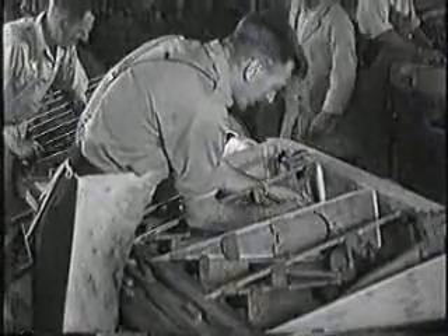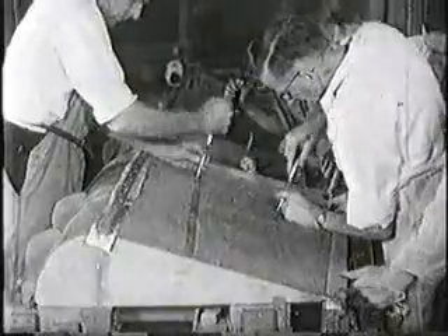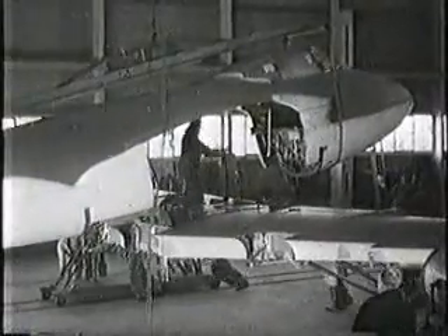The wing is in one section. The fuselage fits onto it. The wings are all wood too — balsa covered with three-ply. No riveting required. It's simply done with a screwdriver. And they used to think making modern warplanes would always be a metal worker's job.